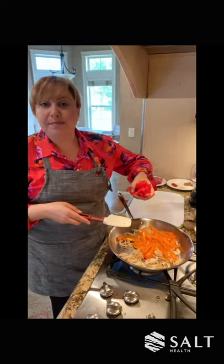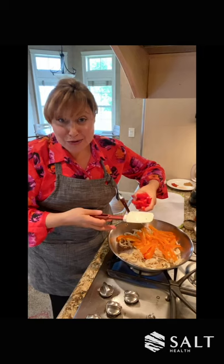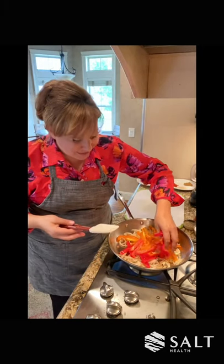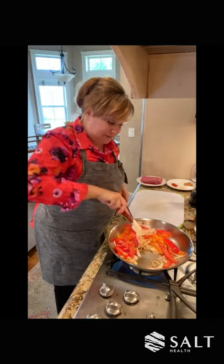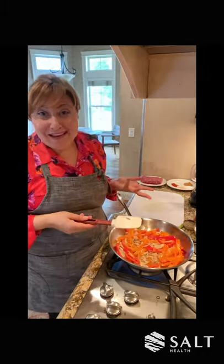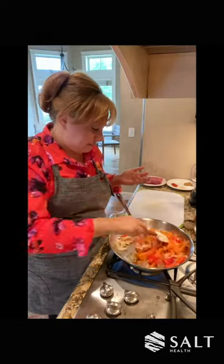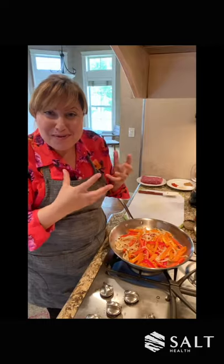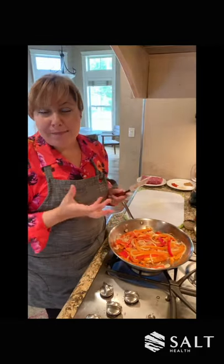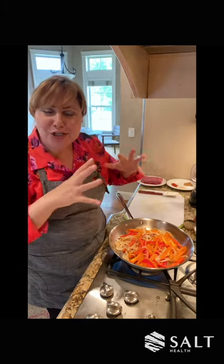Whenever you're adding vegetables to a hot pan, you always want to make sure that your hand is close enough so nothing splatters up — but not so close that you burn yourself — close enough so that you can drop your peppers down safely. And I'm going to mix those together. My onions are nicely caramelized, the peppers are starting to release some of their liquids, and so they're becoming a little more caramelized too.